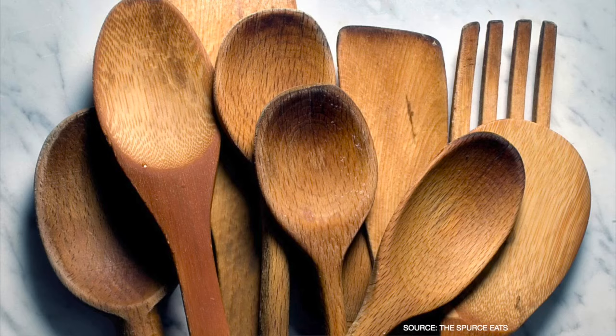The second category of vessels you cannot use in a dishwasher are wooden items like spoons, cutting boards, and bowls. The detergents used in a dishwasher typically strip the wood of its natural oils, making it extremely dry, and the wood can actually break inside the dishwasher. In my in-laws' place, they put a cutting board inside a dishwasher and it came out in two pieces.